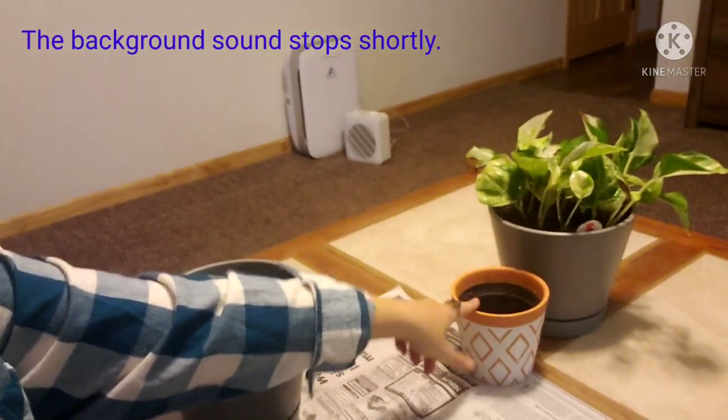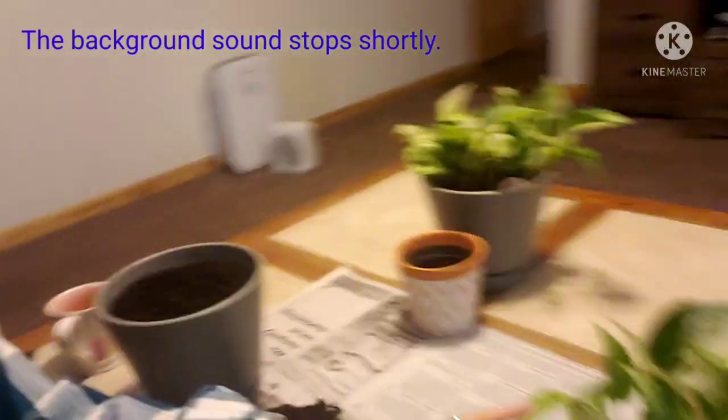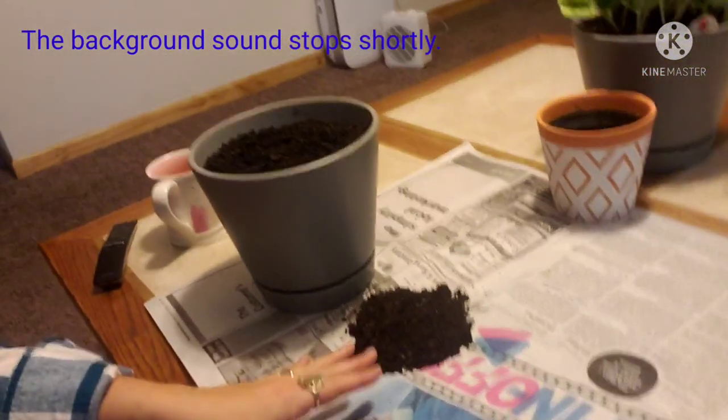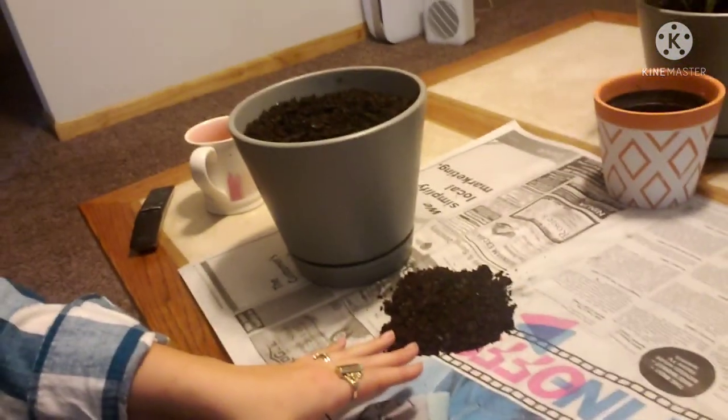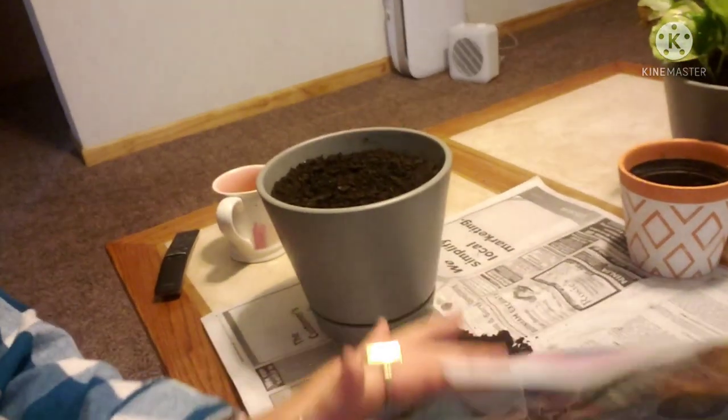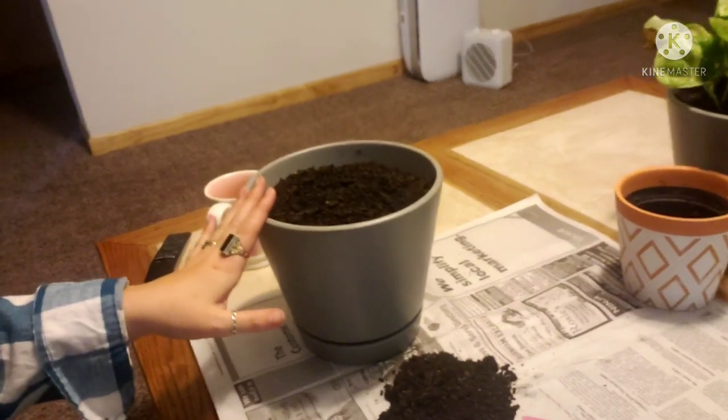I've already done one back here — this is what it was in, this is what I put it in, so we're going to do the same thing here. I always do this on newspaper so that if I make a mess I can just kind of do this and it all stays. I have already got the new pot filled with dirt but not too full because I'm going to need to work in it, which is why I have my pot on the floor.